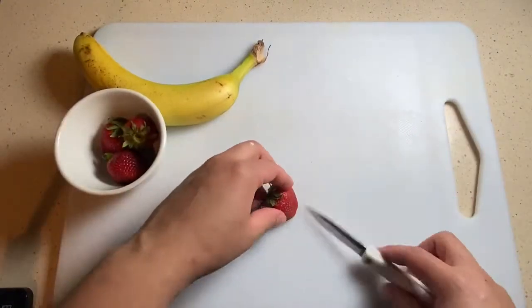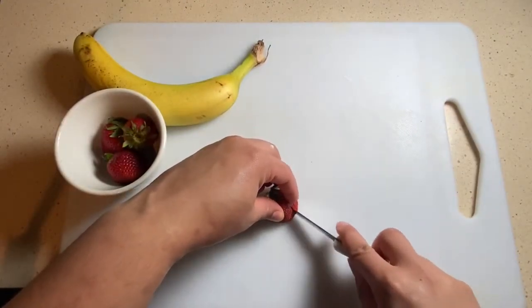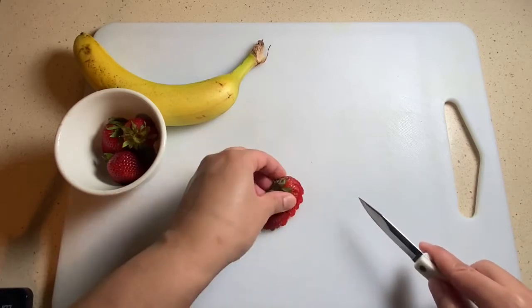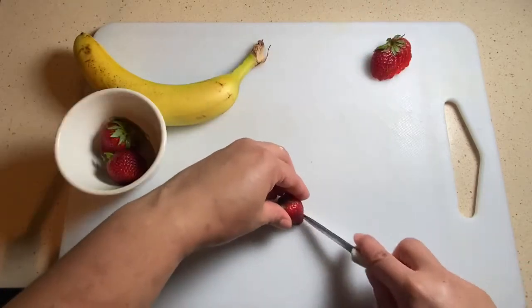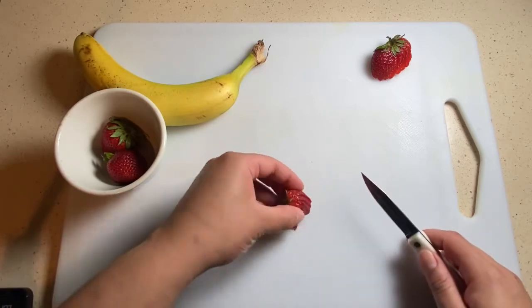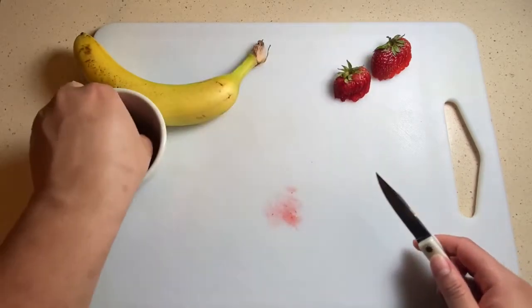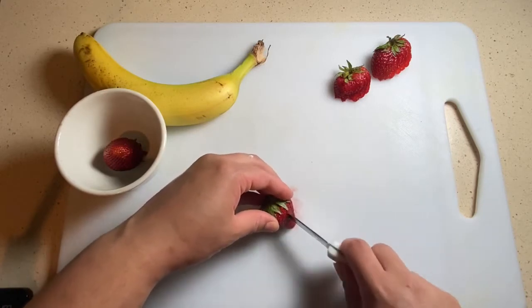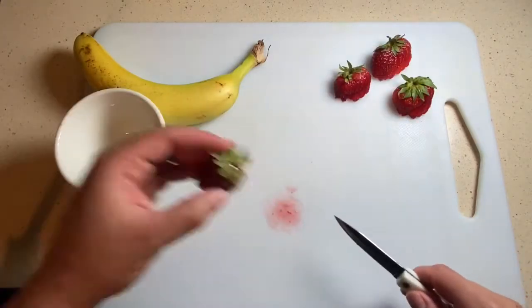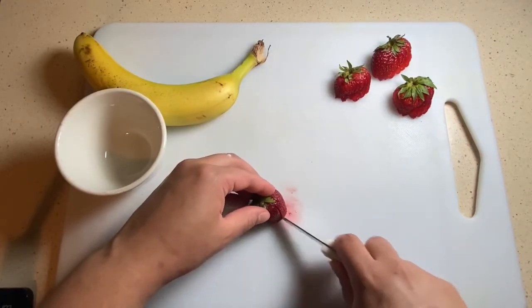Over here we're just gonna do some knife skills — we're gonna split the strawberry so we can fan it out very nicely. Later on you'll see that I end up removing the green parts. Sometimes I like to keep them on just for a balance of color, you know, green popping in savory dishes — we always like to throw parsley in there, although that is a bit dated.